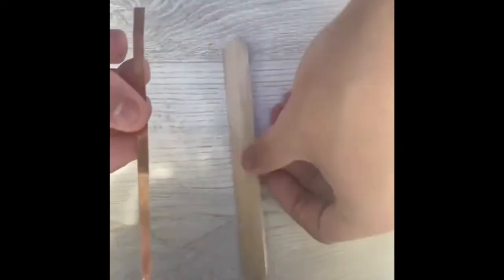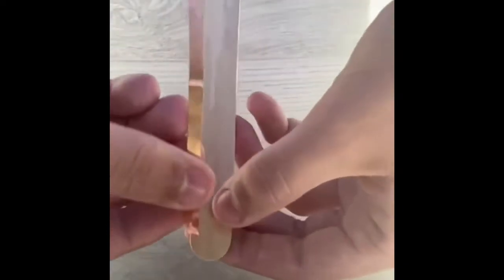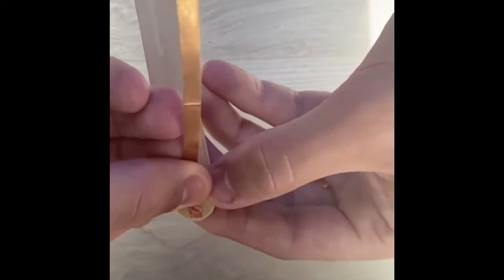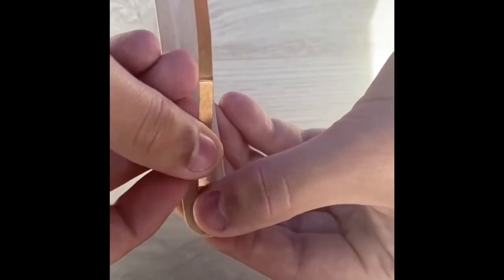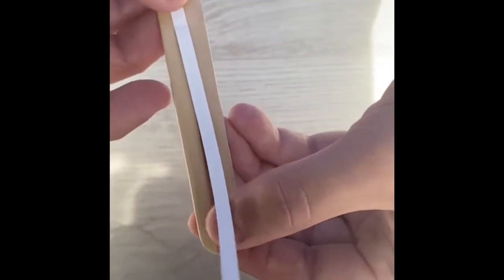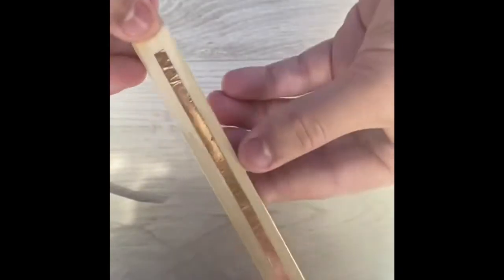Now grab your shorter piece of copper strip, flip your stick over, take the adhesive off, and start pasting it from the top as well. Note that this shorter strip does not go all the way down — that is on purpose.